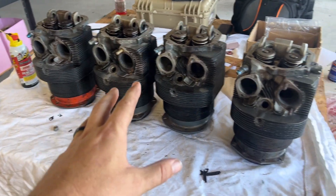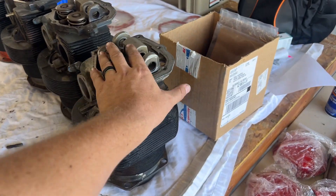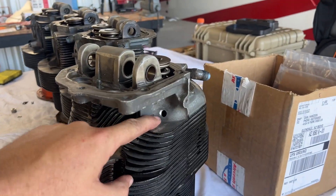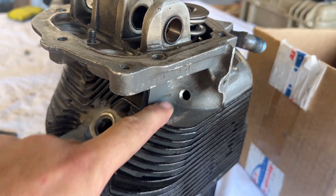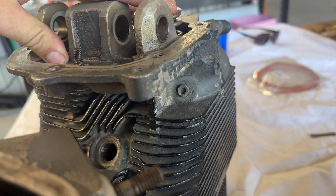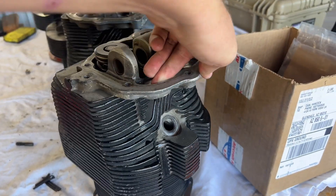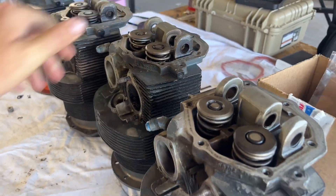We have all the cylinder heads. In the last video, I was telling you I needed to get something done — we needed to put injector ports on these. For some reason, two of our cylinders didn't have them. We took them over to the machinist and had it taken care of. Now we can put fuel injection on all of these cylinders.